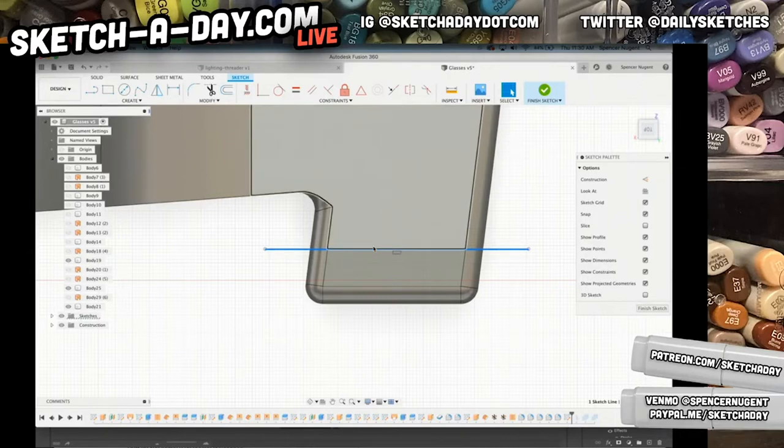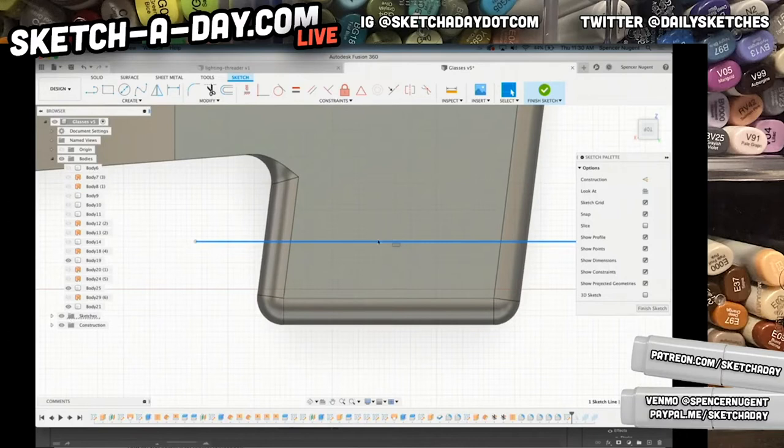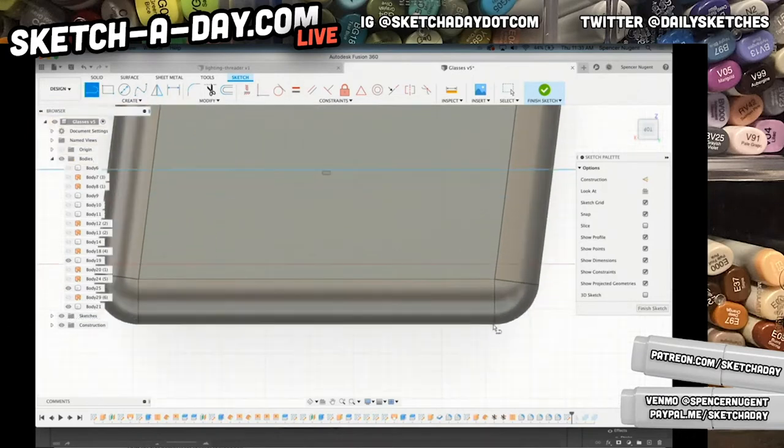This is Fusion 360, and I'm just making a mock-up — this transition is terrible but I'm not terribly concerned about it right now. Let's go ahead and dimension. Sometimes you do have to add a reference point. On this intersection, I'll click there and to make sure we are absolutely coincident I'm going to pick these two and hit coincident. Now we're coincident, which means this point won't leave this line no matter where I drag it.